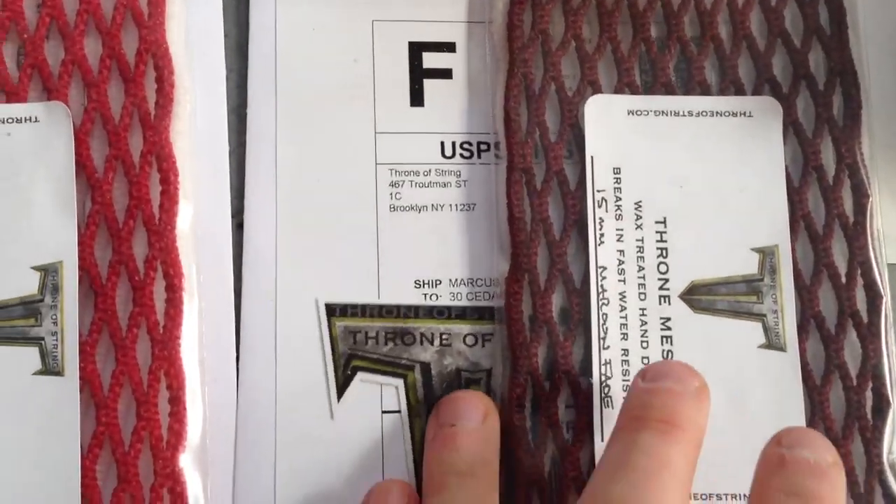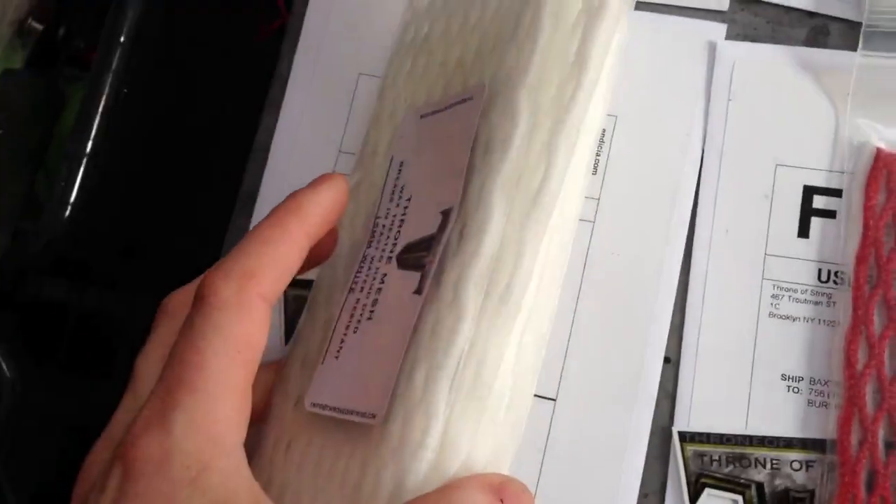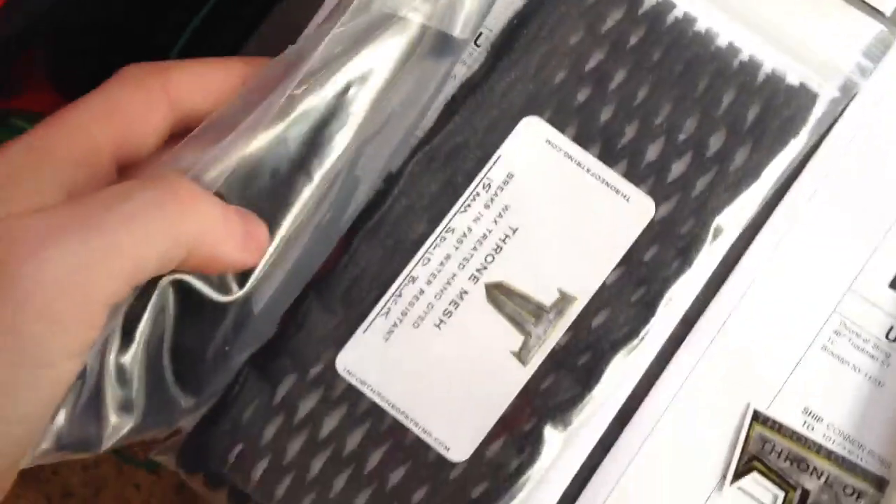Marcus got a 15mm maroon fade. Baxter got a 15mm red fade. Chris got four pieces of 15mm white. Nick got a completely murdered out piece of mesh and kit.